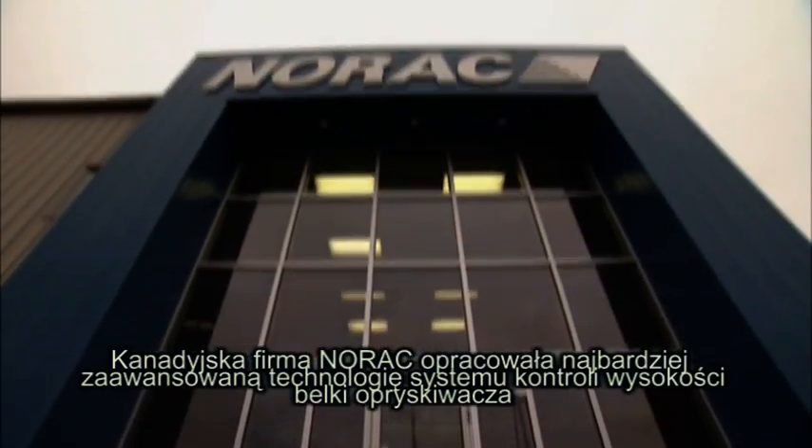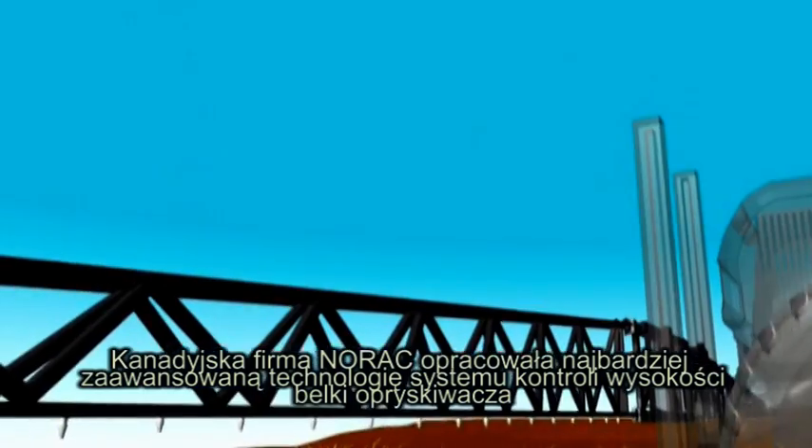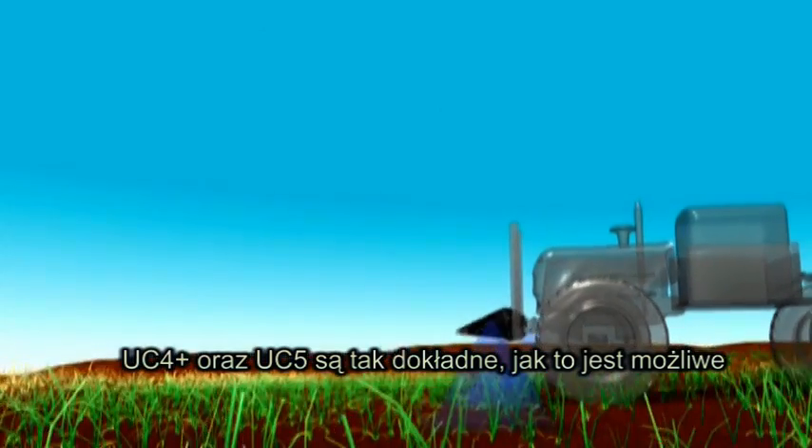Based in the Canadian prairies, Norax pioneered the most advanced height control technology on the market today. The UC4 Plus and UC5 systems ensure the most accurate spray pattern possible.